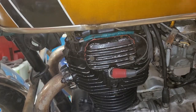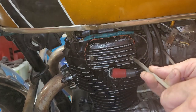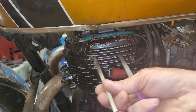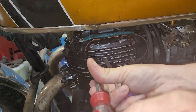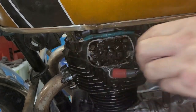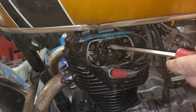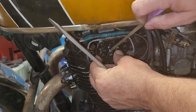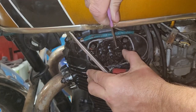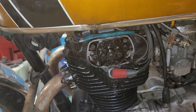Now we're gonna quickly go over the points. The points are underneath here — I'm gonna use a nail file and take these two screws out. This is going to be converted over to electronic ignition in the near future, probably next month. Here are the points — there's some black stuff on them. The points look clean enough — we'll leave that cover off just in case.